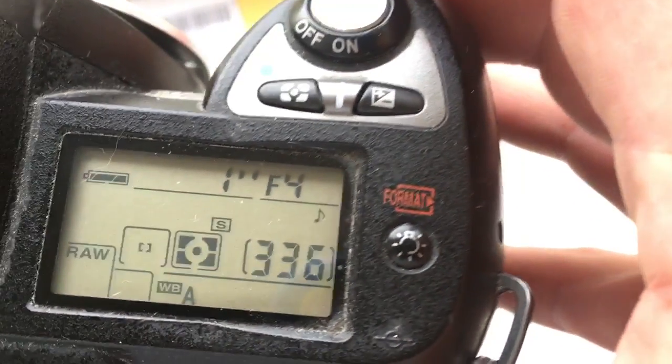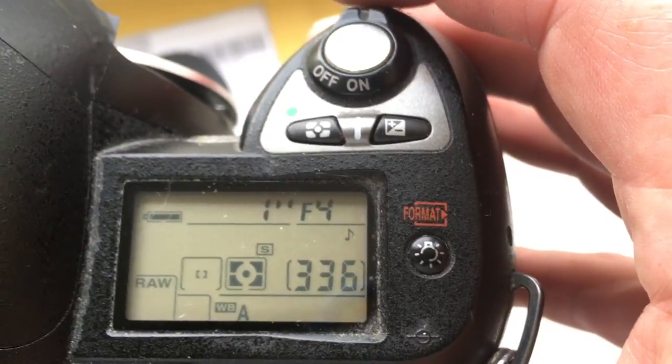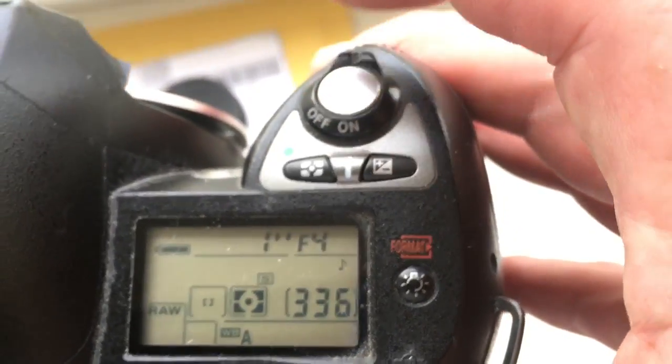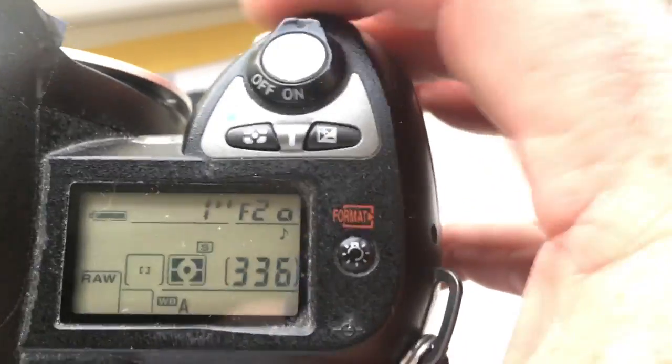Look, I pre-programmed it. Focal length is 24mm. Nikon does not have a focal length of 23mm, and aperture range is from f4 to f32.